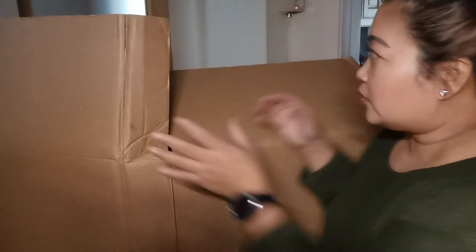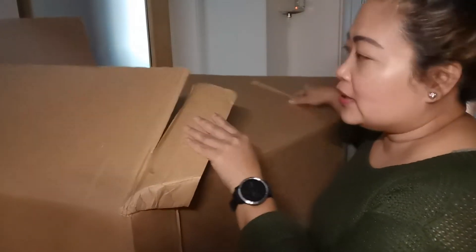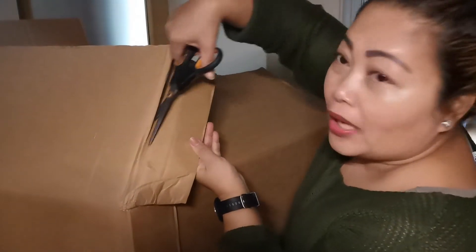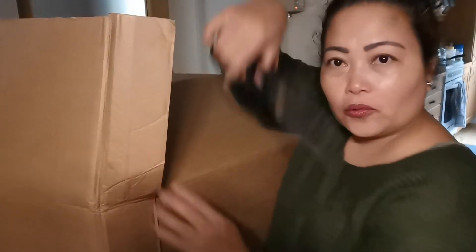You have to cut it according to the size of the box — it's not easy. I called my friends for tips, and they said I can cut it like this, so I had to cut it so I could fold it.